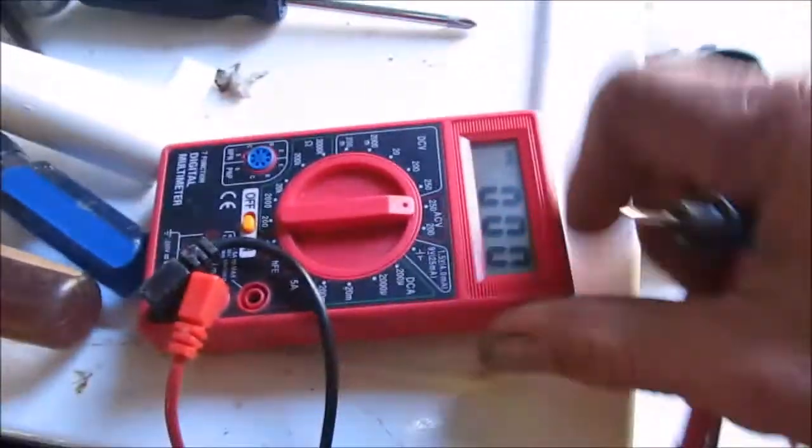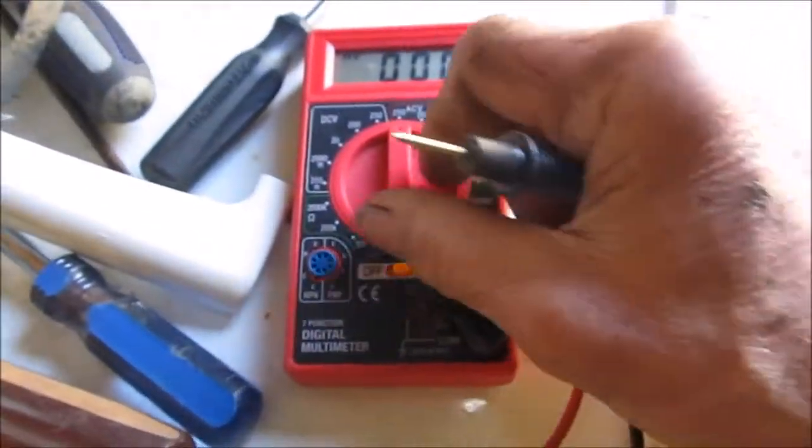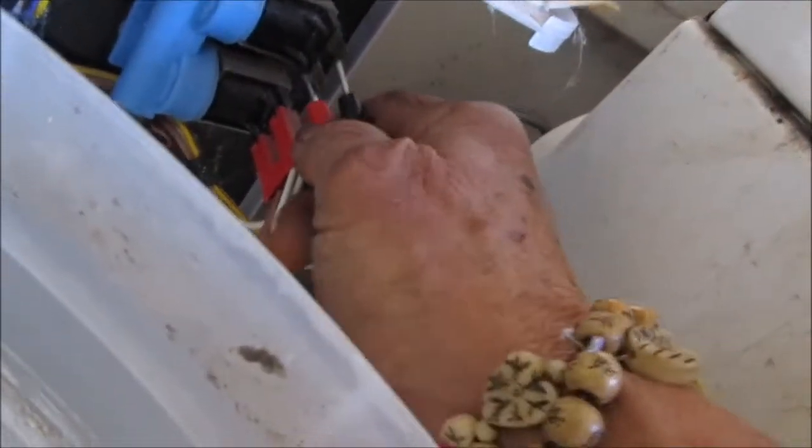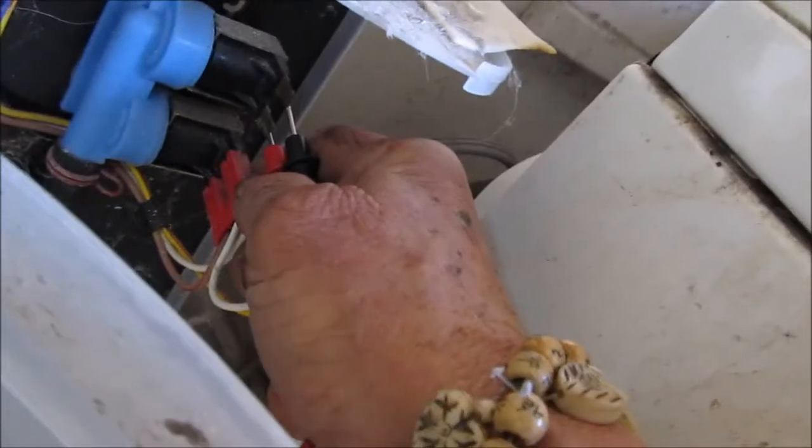If you don't have voltage there, you have a problem with your timer. If you do have voltage, switch your meter to continuity and test between these two terminals. If you don't have continuity, then your valve is shot.